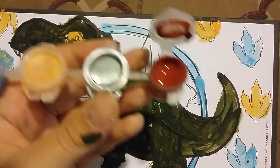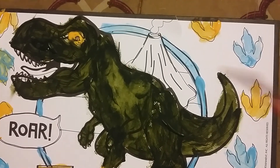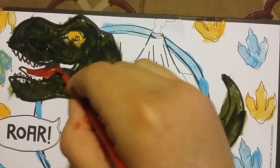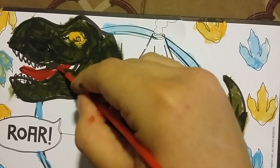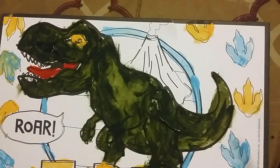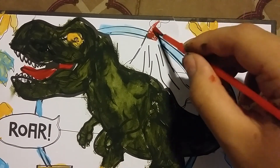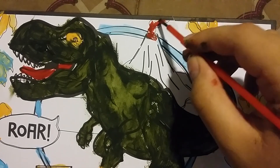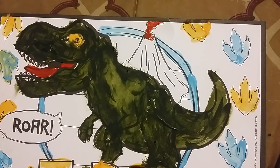Now we're gonna use the color red here, and I'm gonna paint that. That's the tongue here. And then here, and then I'm gonna also put that there. And that will be it for the red — the color red.